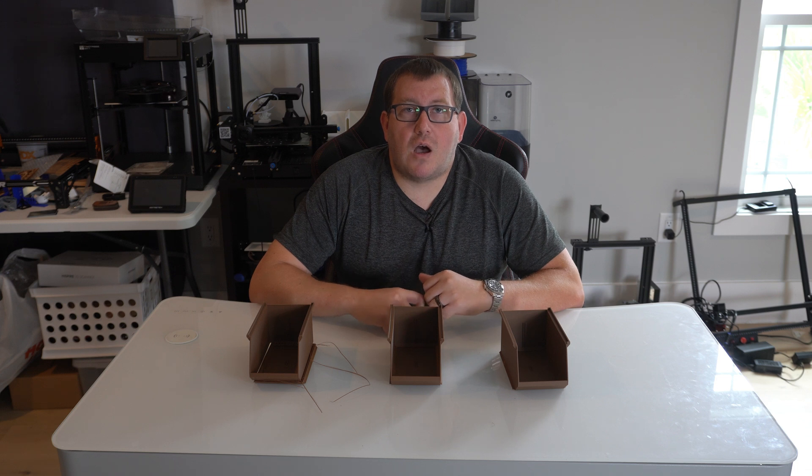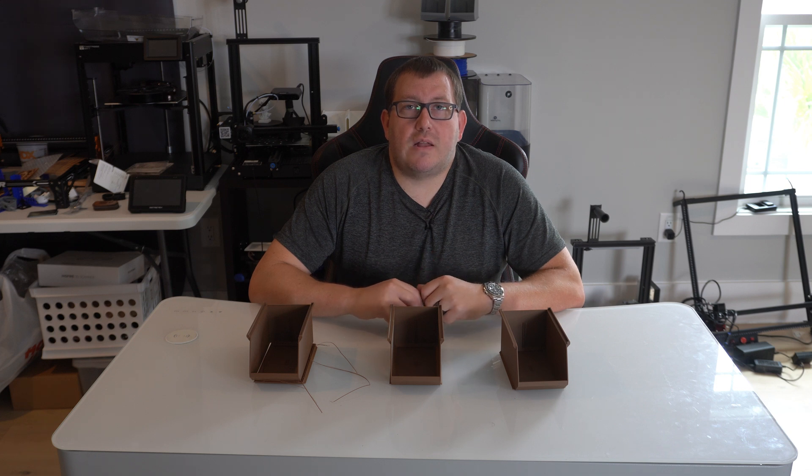This video isn't going to be very long, but it was something that happened to me recently, so I figured it'd be a good video to show you guys. So with that, let's go ahead and get started.